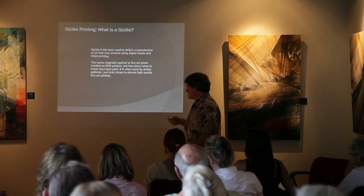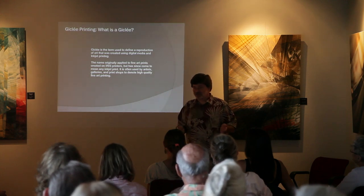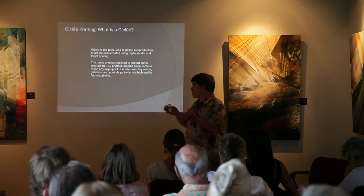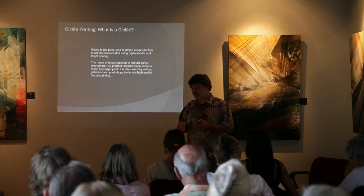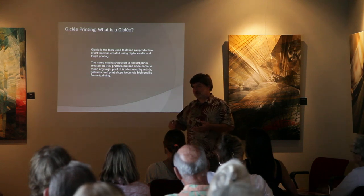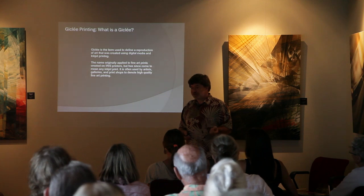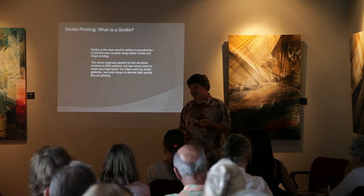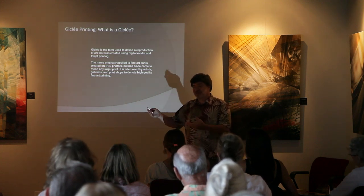This is different from desktop printers you have at home, because those use dye-based inks. These giclée printers use pigmented-based inks, which have the longevity you need for fine art — lasting 25, 50, or 100 years before any noticeable fading. Whereas desktop printers using dye-based inks, from my experience hanging my kids' photos on the refrigerator, can start fading after just three or four months.